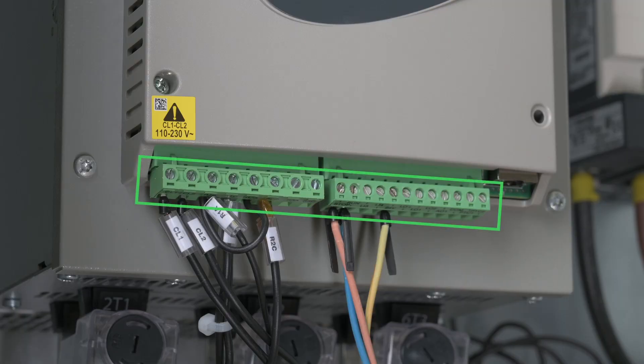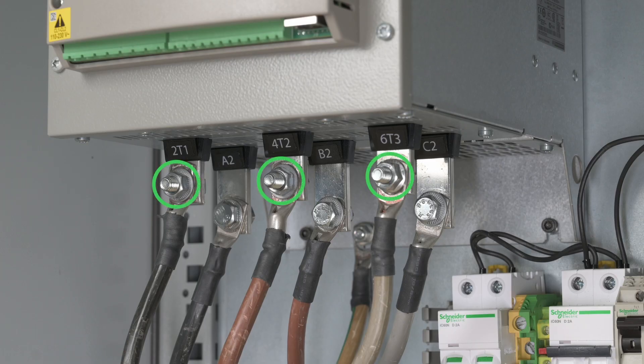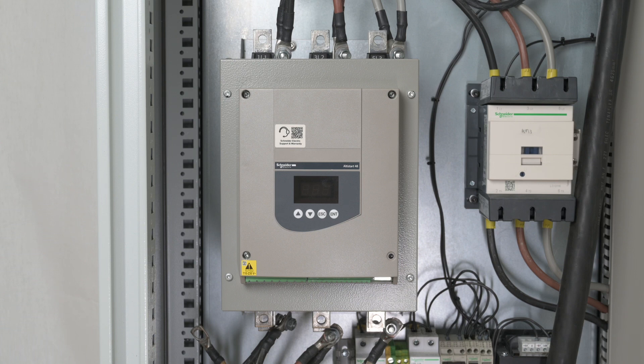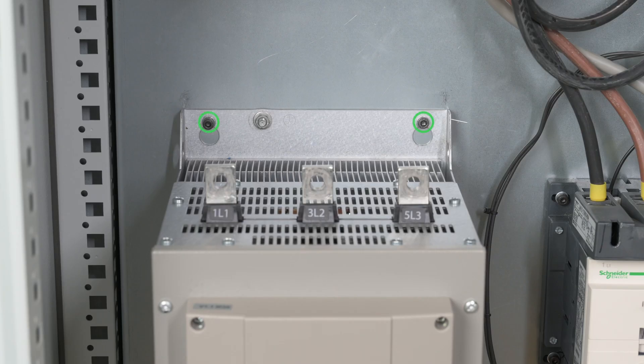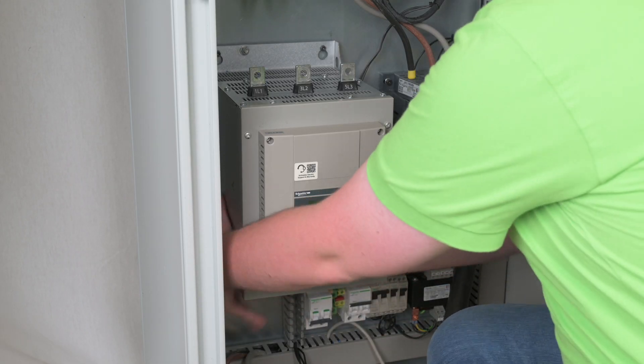Unplug the ATS-48 control terminals. Disconnect the mains supply. Disconnect the motor cables, the external bypass, and the ground cable. Keep the cables and protective covers as we will reuse them for the ATS-480. Untighten the four fixation screws — keep them to install the ATS-480. Remove the ATS-48 from the cabinet.